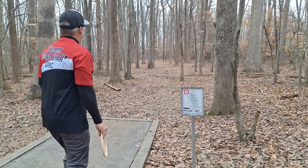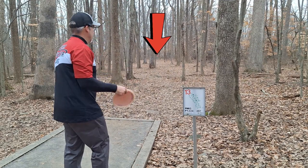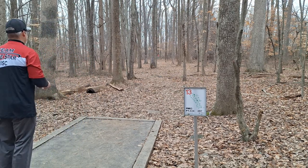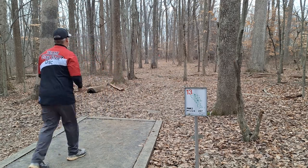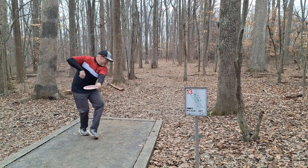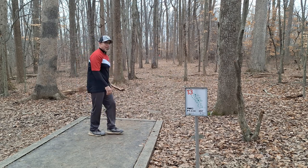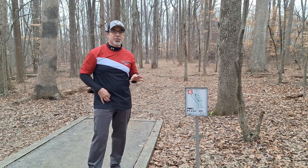All right, 224 feet straight ahead but I have to put it to the right and let it fade a little bit. I'm going to do a BB6 turnover here — see if we can just fade it in down there. Pick your gap and hit it. Fade, fade — it'll be a long putt. It's not turning over.